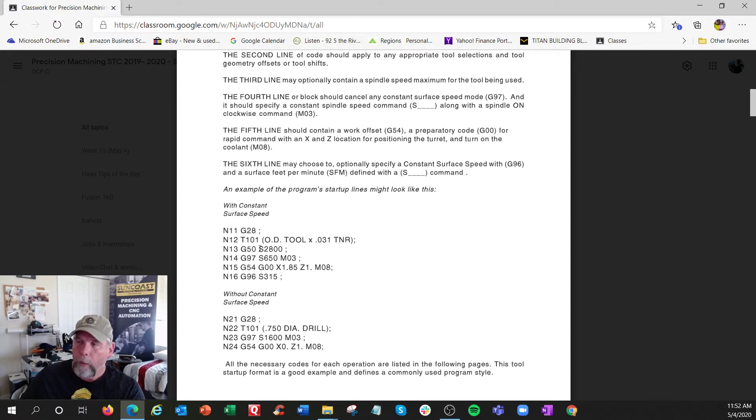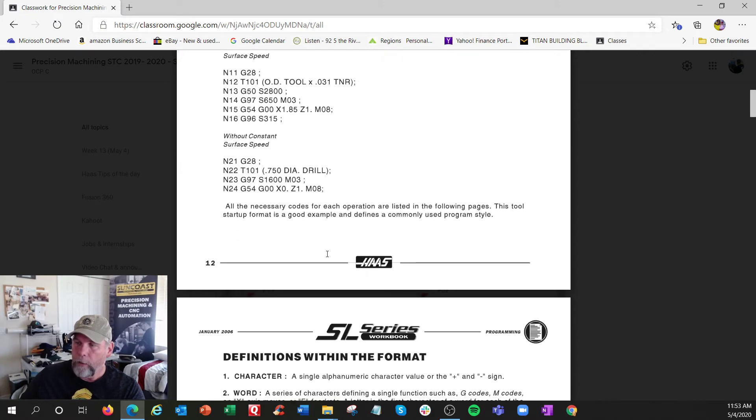The rev limiter means no matter what happens, don't go above this RPM - 2800. There are various reasons: the bar is rattling in the tube, or a big chuck is trying to unclamp itself from centrifugal force. There are a lot of reasons to limit the RPM - the ST10 we have can go 6000 RPM and you might not always want it to go that fast.